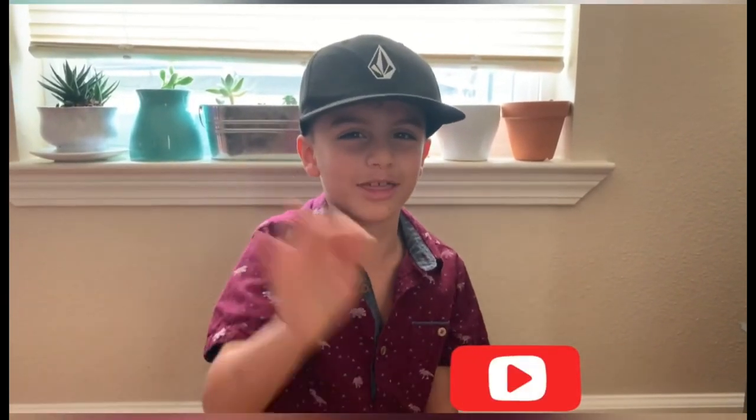I hope you liked my video and subscribe to my channel. I'll see you next time.